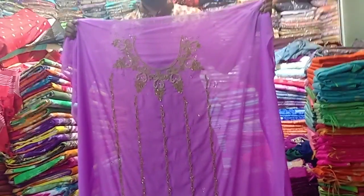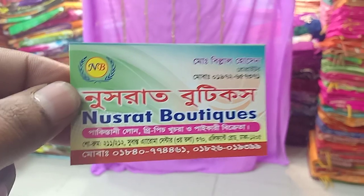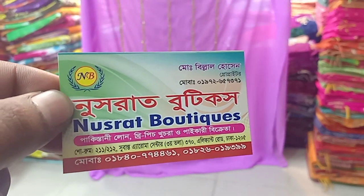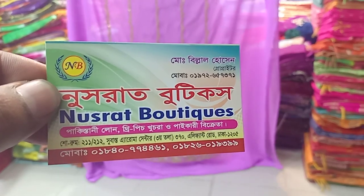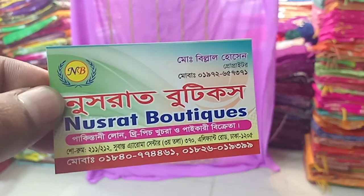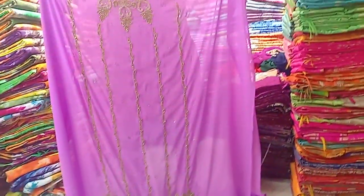They will be able to get this collection. I will give Nusrat the address. The Nusrat Bhutik is $25 and $32. After they are given the contact number, press the address and order to receive it.